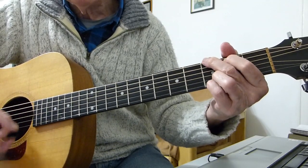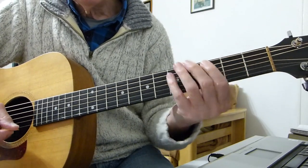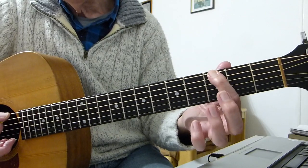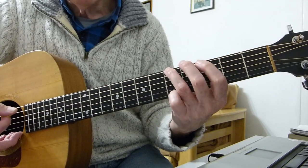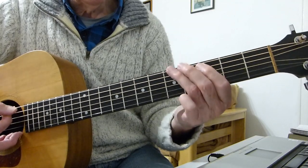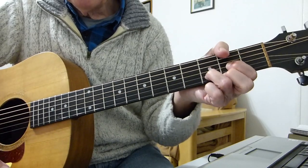The outro goes: G back to D, partial riff, 'whatcha doing,' full riff, more drums, then there's a little bass bit on the bottom E string — third fret to the fifth fret, three times — then fifth fret, third fret, first fret on the bottom E string, and then you play the riff again. End of song, strum on the D. Last verse: 'Please stop your lying, you got me crying, oh why should it be too much to ask of you, whatcha doing to me? Whatcha doing to me? Whatcha doing to me?'